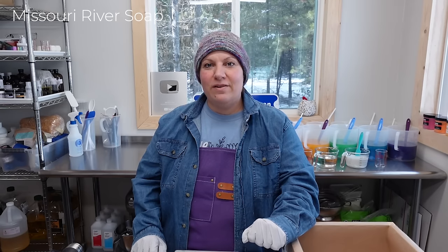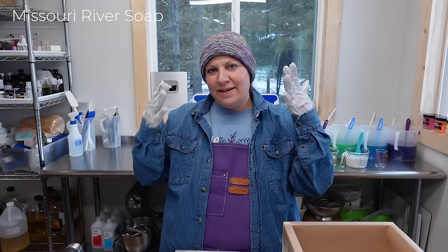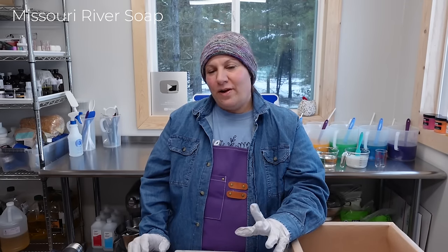Hi everyone, it's Holly and I am the maker here at Missouri River Soap. We are based in northwest Montana now and I'm excited to make my first batch of rainbow soap up here. It's actually been quite a long time since I've made our classic rainbow pear soap. It is a bit of a hat day today — I made this one myself and I just love it, and I tend to wear a knit hat when I'm in here working.